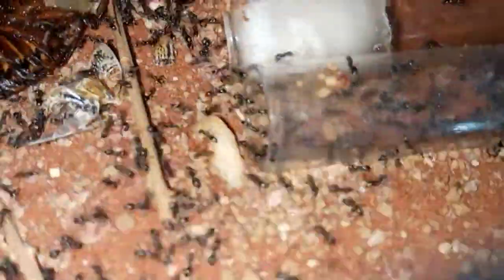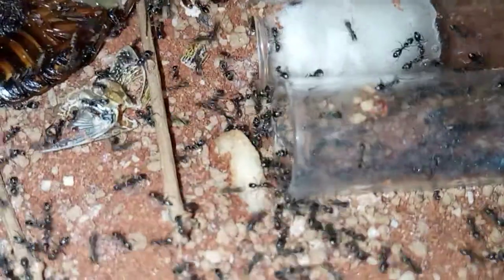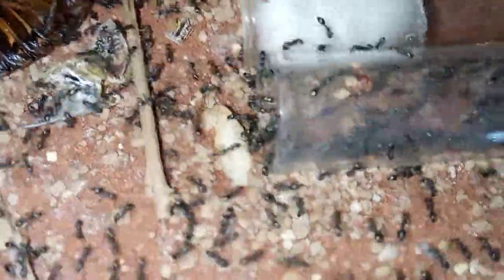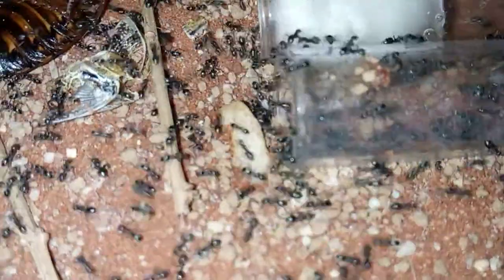I'm quite busy today so only a five-minute video, sorry about that. If I've got a chance to film any other colonies I'll let you know. But look at how active they are at the moment — it's amazing. Anyway, I'll see you all later. Goodbye and thanks for watching.